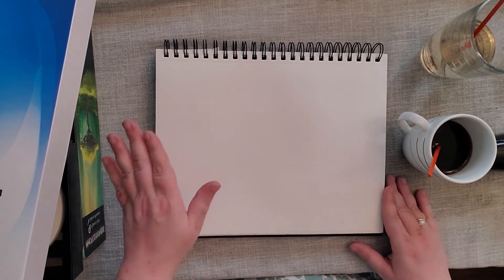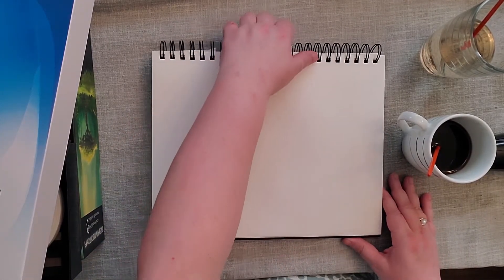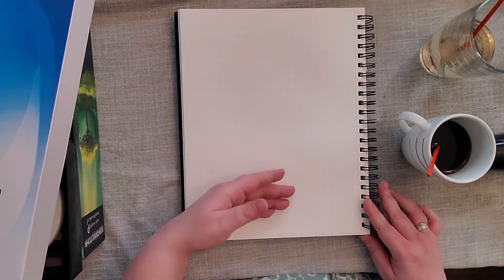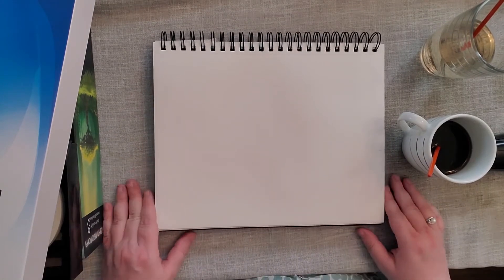First off, we want our paper to be landscape, which is side to side or horizontal. We don't want portrait — you think of pictures of people, they're usually up and down. We don't want that. We want side to side, or landscape, for this picture.